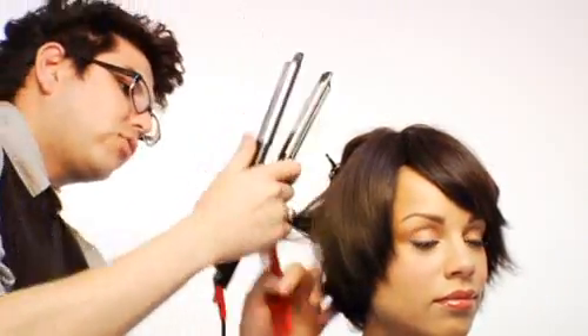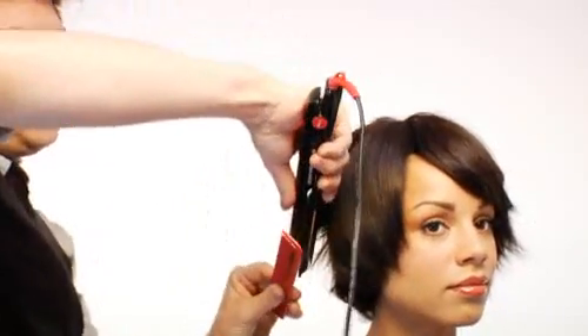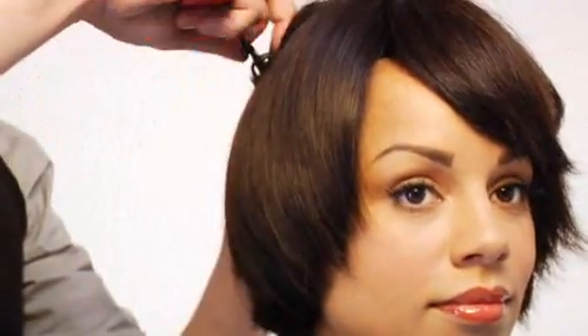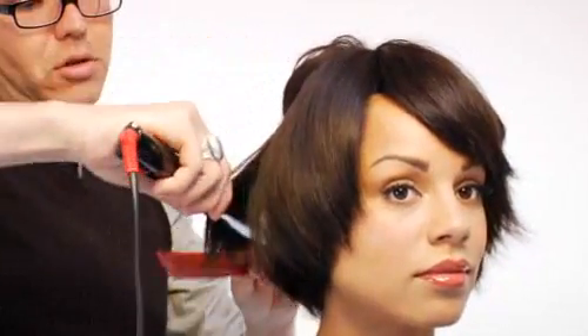You are to treat the wig as if it's your natural hair, since it is 100% natural virgin hair. You can wash, blow dry, flat iron, and curl without being scared of the hair damaging. You can do anything you want with it since it's all natural.